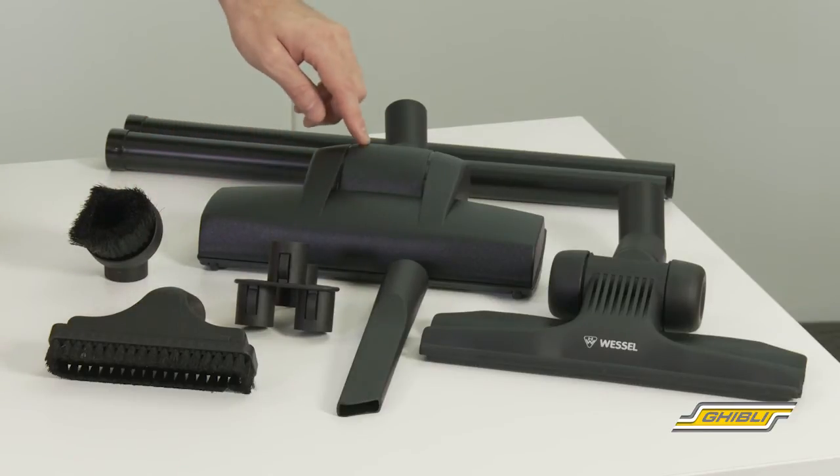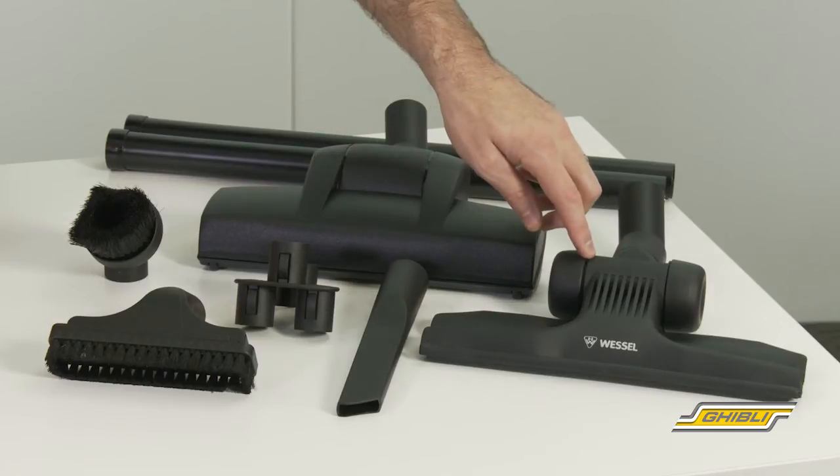A German Wesselwerk air driven turbo head with roller brush, and a Wesselwerk low profile floor tool, which is a popular one with commercial cleaners.